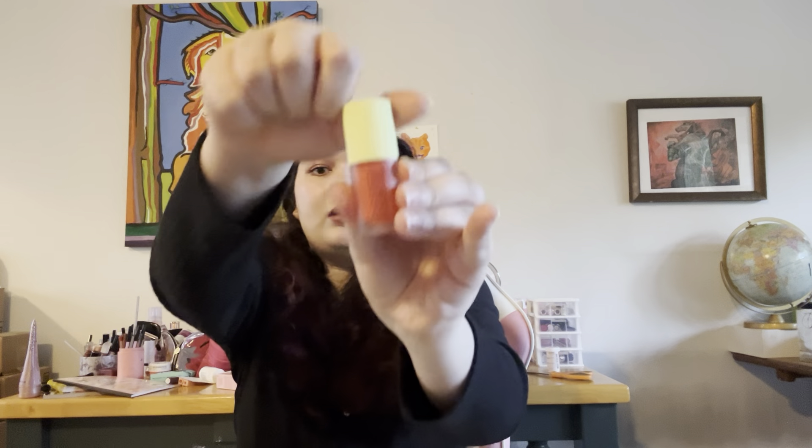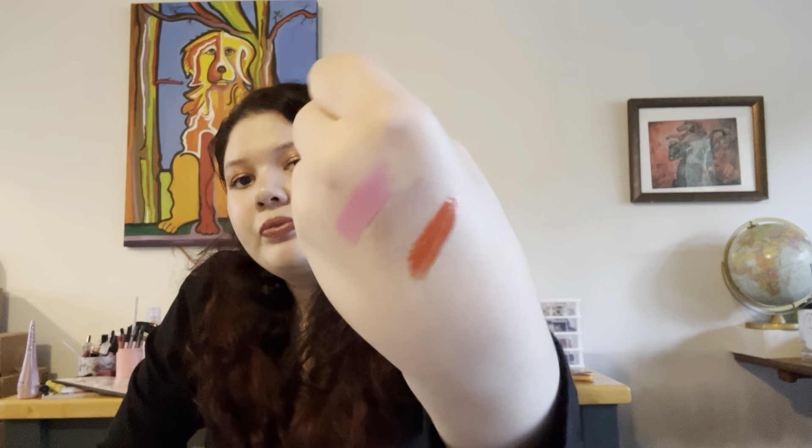The next thing is the Made by Mitchell lip gloss in the shade Beam. It's like a really bright coral orange color. I'm not going to get a ton of use out of this, but this is a mystery bag — obviously you can't choose the colors. It's a very orange, warm tone red. It's really pretty, but I don't think I'll get a ton of use out of that.